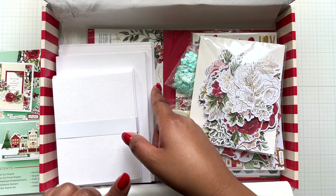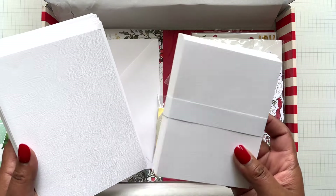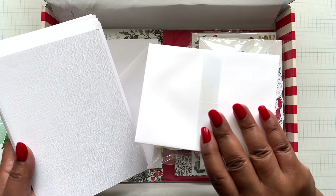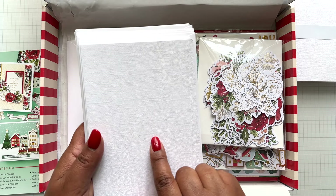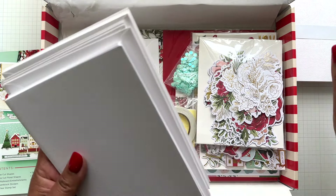You also get a detailed list of the contents in the box. There will be 25 card bases and envelopes - that consists of 13 A2 card bases with coordinating envelopes and 12 5x7 card bases with matching envelopes.